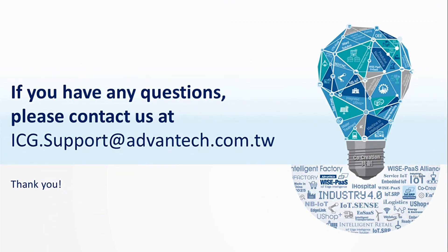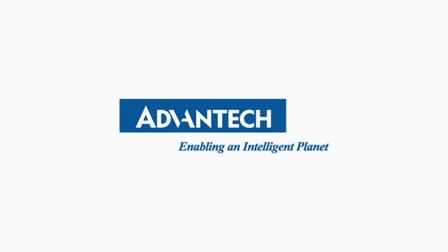If you have any questions, please contact us at icg.support@advantech.com.tw. Thank you.